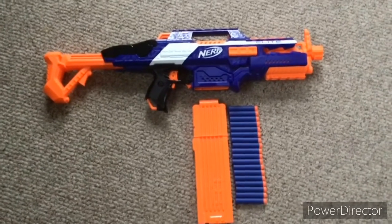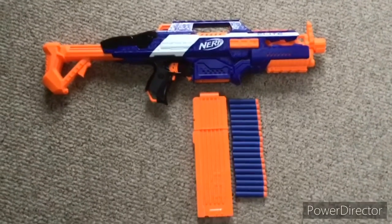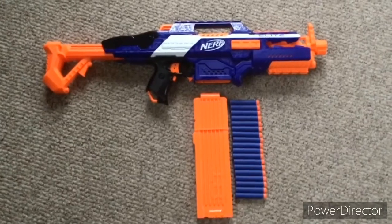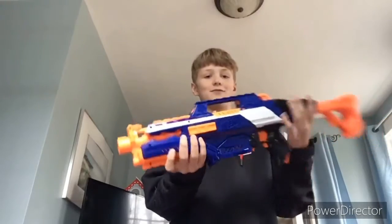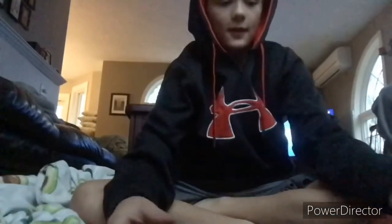Hey guys, today we're going to be doing a review on the Rapid Strike CS-13. Included in this blaster is 18 elite darts, an 18-round mag, and the blaster itself.